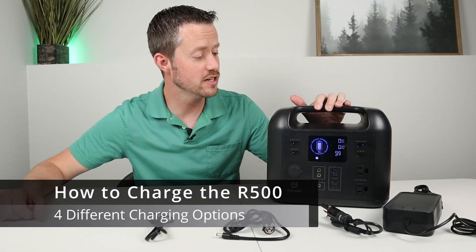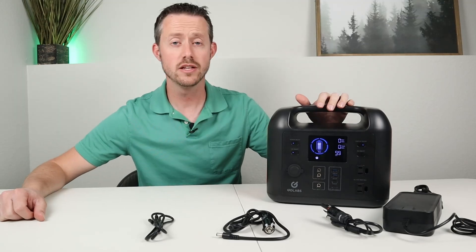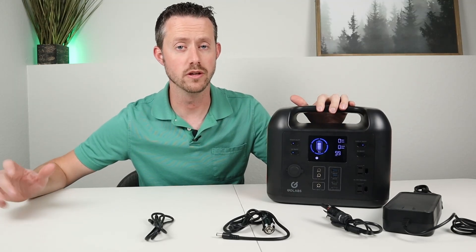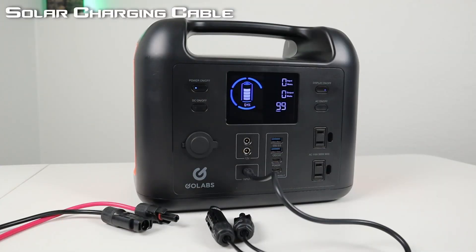There are four different ways to charge up this power station. The first is using the included 12 volt cigarette cable — plug it into a 12 volt cigarette plug and the other end into the R500 input jack, and you'll see around 60-61 watts input charging. The second way is using a solar panel — right after talking about all the charging methods, we'll take this out to do some solar testing.